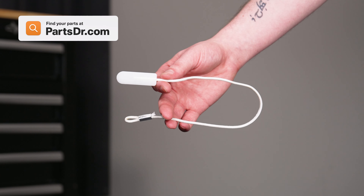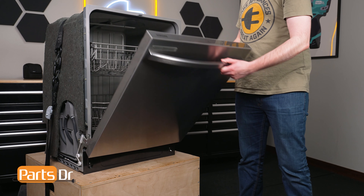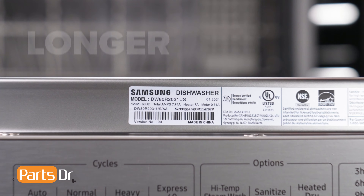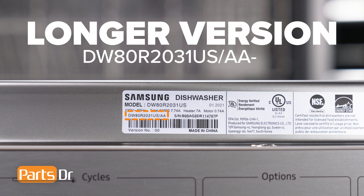If you need to purchase a new door cable, you can check out PartsDoctor.com. We'll leave a link in the description below. You want to make sure that you are searching with the model number from the tag in your dishwasher to ensure you are getting the correct part. For Samsung appliances, use the longer version of the model number listed on the tag, followed by a dash and then the version number if one is listed. For example, this dishwasher's full model number ends with a slash AA dash zero zero.